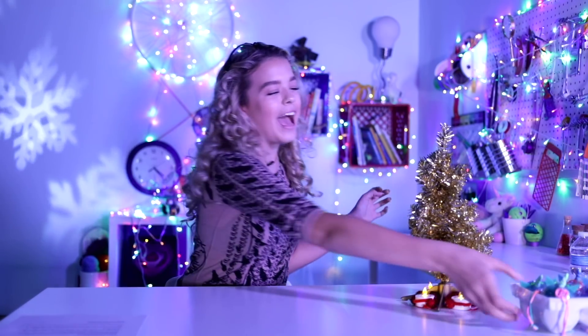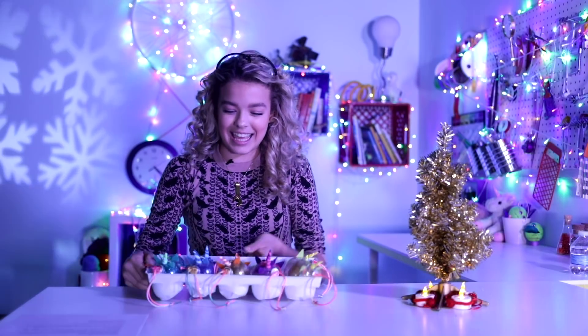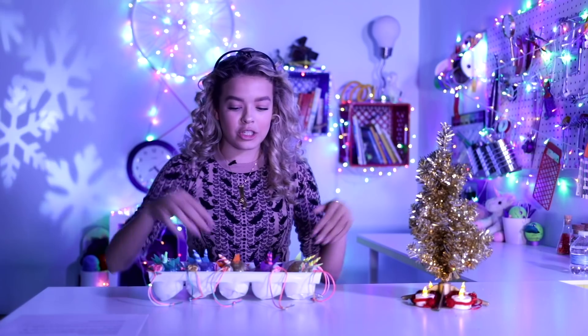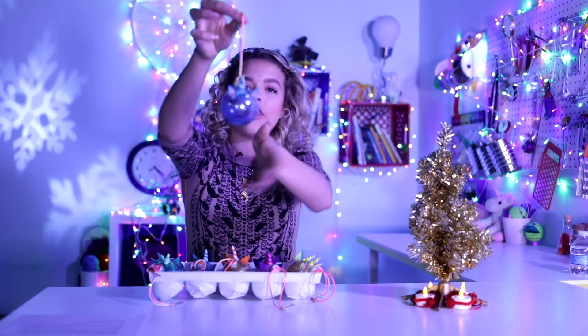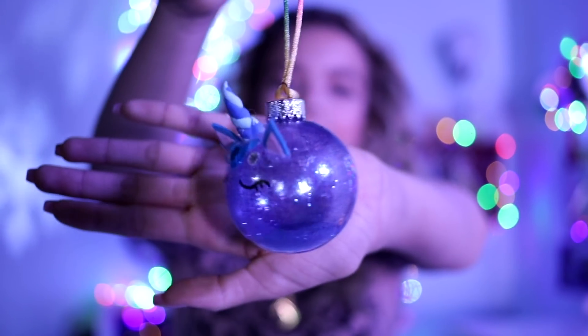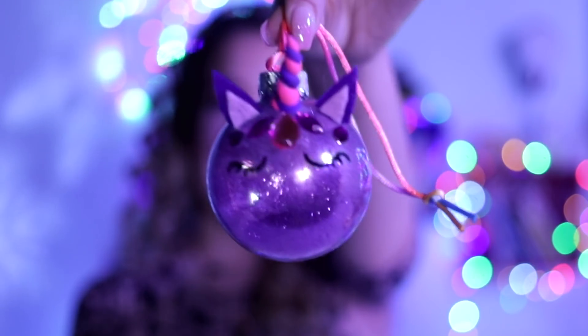For our first hack, we have DIY unicorn ornaments. Yes, they have a horn, they have ears, they have everything. The blue one would look best on camera. They have glitter in them. She's so cute — I'm going to name her Cindy. I made all different types of colors: gold, because goldy. Purple, because purple.